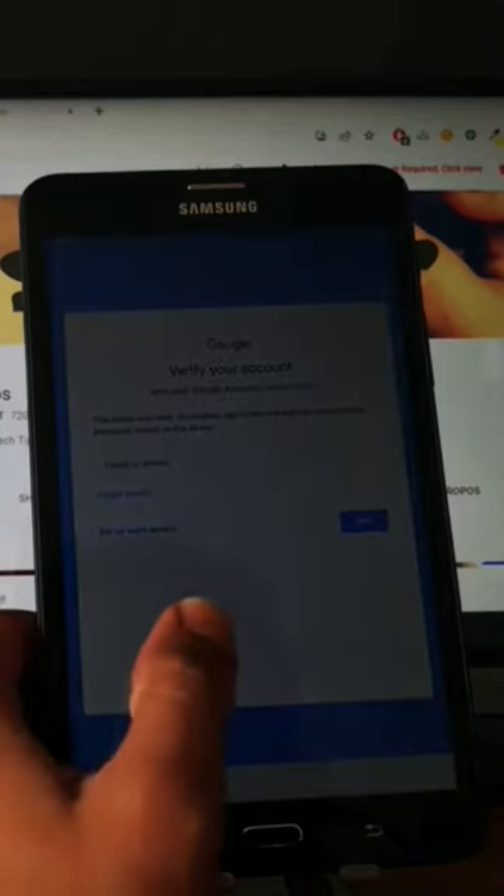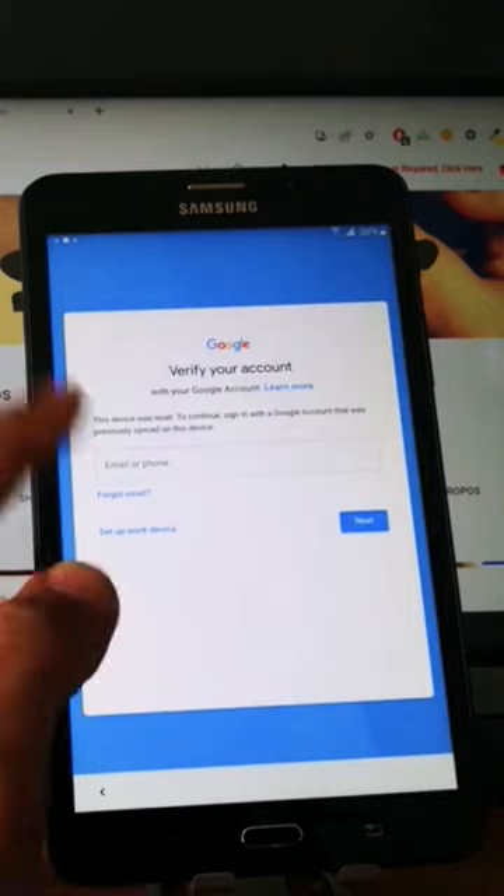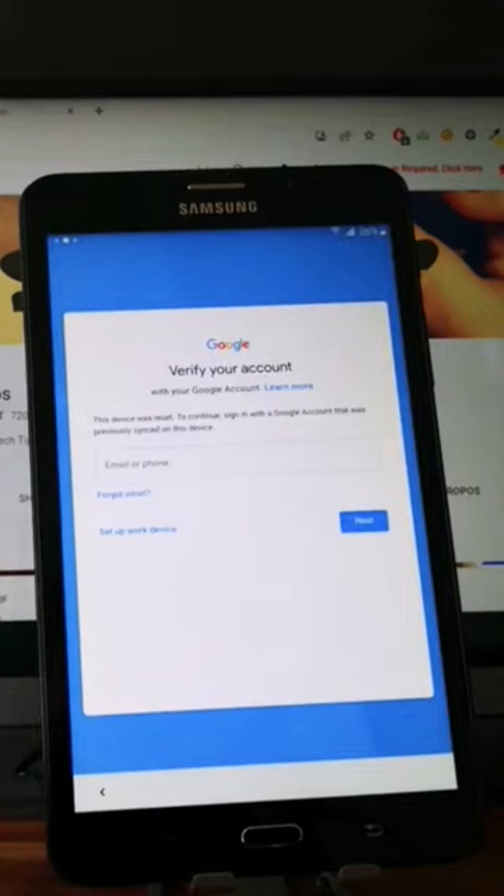Hi everyone. Here we have a Samsung Galaxy Tab with the factory reset protection. As you can see, the tablet is locked to a Google account and we can't finish the setup. I will show you in this video how to unlock it.